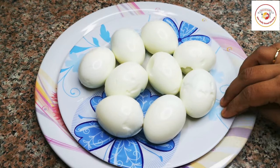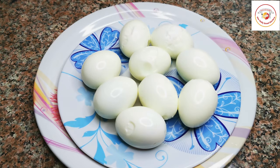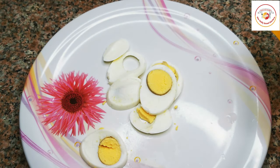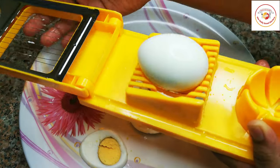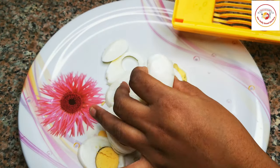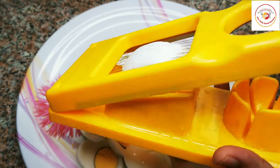The eggs are ready to cut. This is how I'm cutting them — using this cutter on the eggs really gives very good thin layers of eggs and also looks pretty.